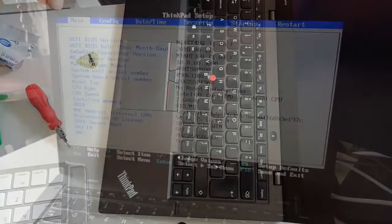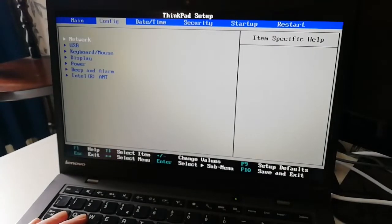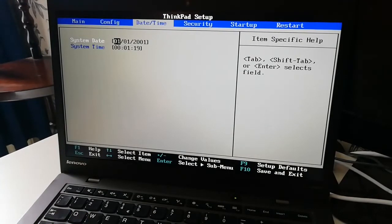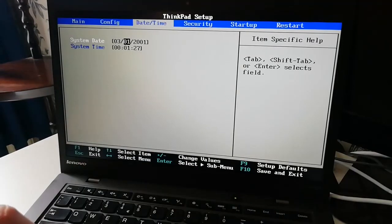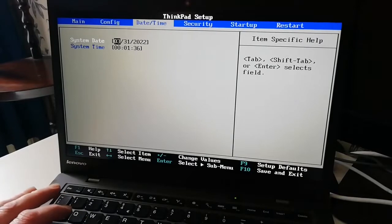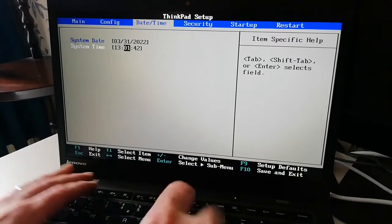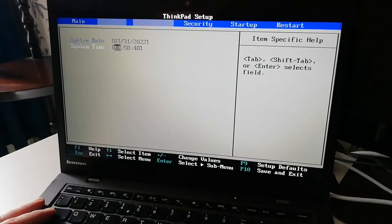Check CMOS. So we've got a screen and everything's actually looking fairly okay. Obviously, because we unplugged the battery, the CMOS has reset. So I just have to put the time and date in. Hopefully that's it. We're in 2022 now. I think that's it.